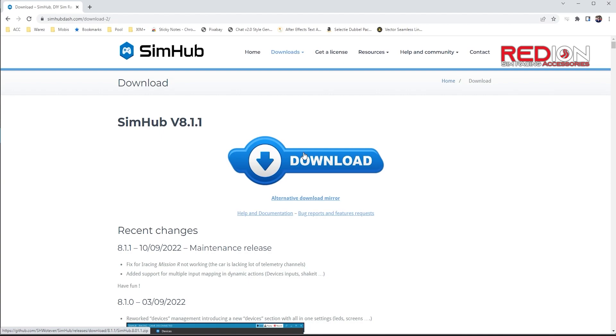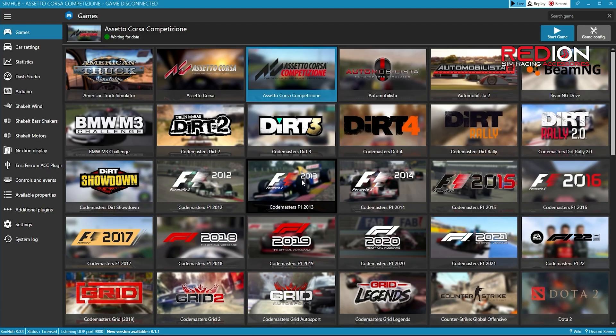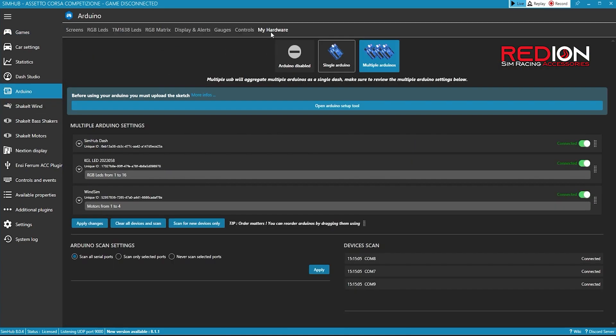After the installation is done, just restart your computer, connect your WinSimulator to your PC and launch SimHub. You'll now see the landing page of SimHub. In the left column click on Arduino, then on the right click on My Hardware. In my case you can already see a few Arduino boards connected, one of which is the WinSim, but I will pretend these boards are not there and that I started from scratch.